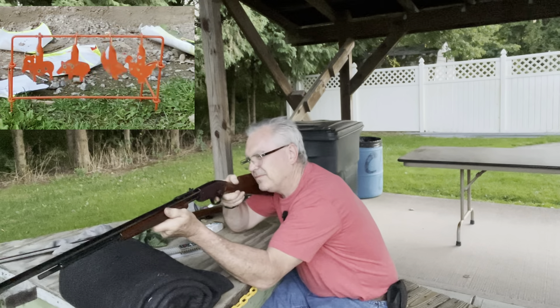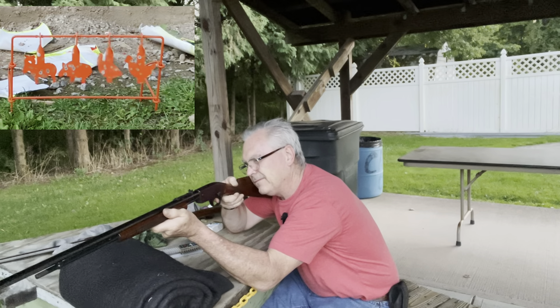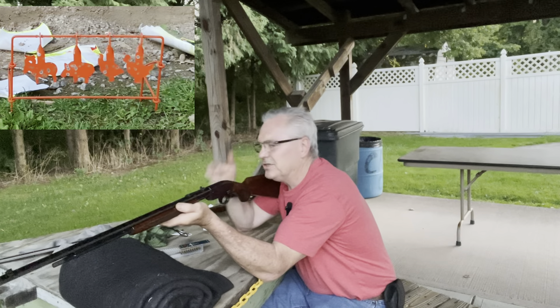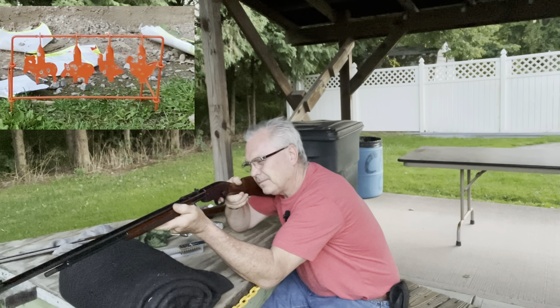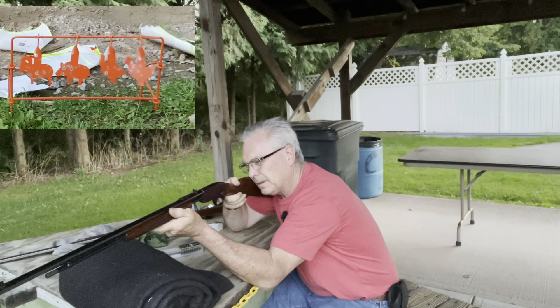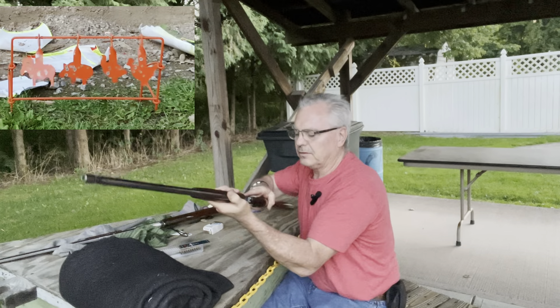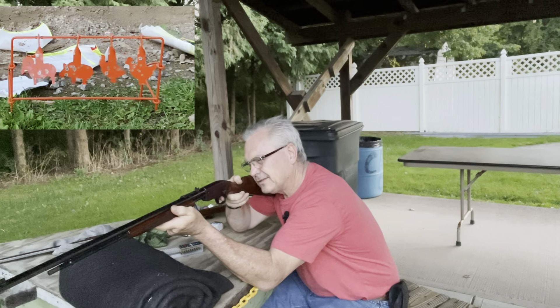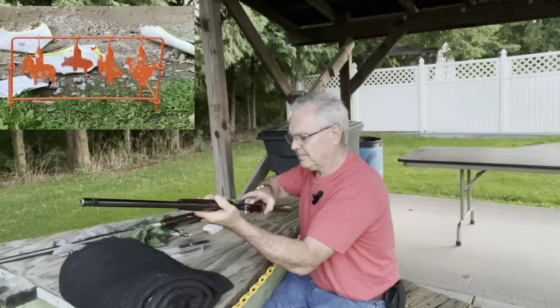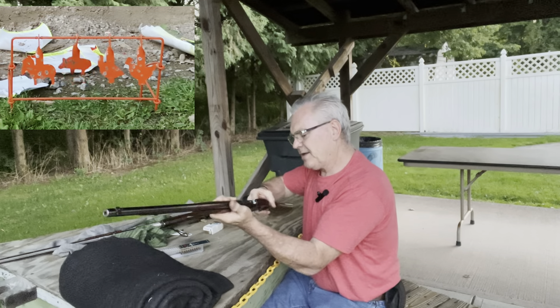There it is! Let's see if I can get the chicken again. At least one more — there he is! Got one more, at least one more. Got another one — it's like the hero gun. And that's the last one.